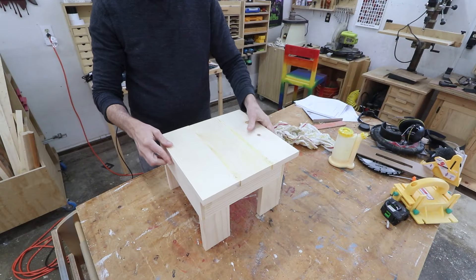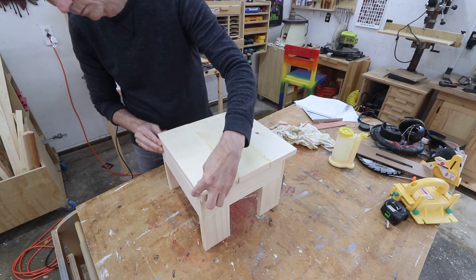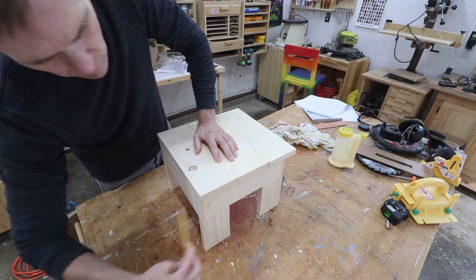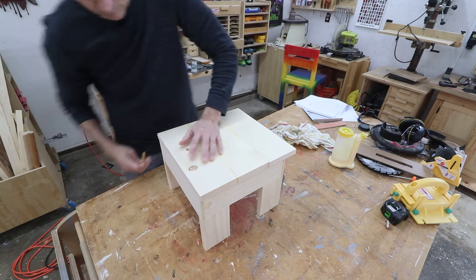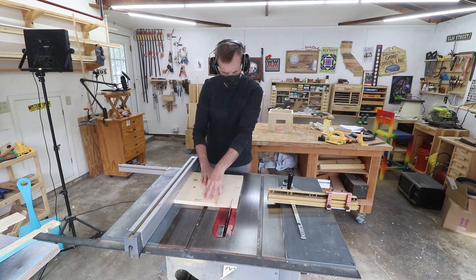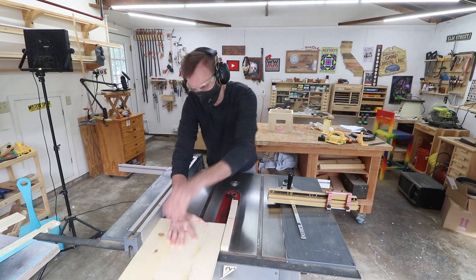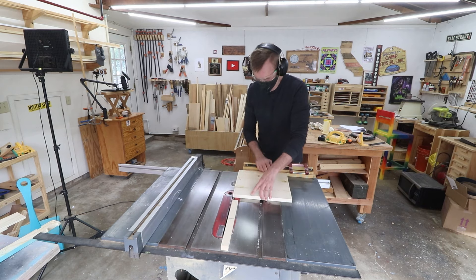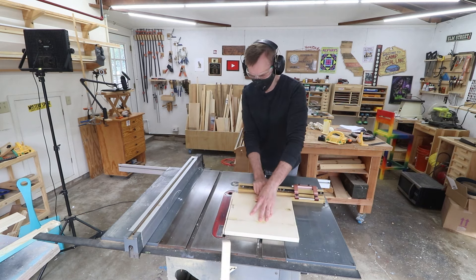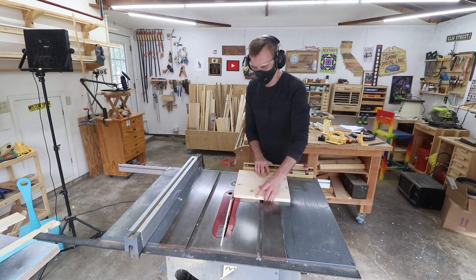I intentionally made this panel oversized so I could cut it down to an exact fit once it was glued up — I made a note of that in the plans. When squaring up a panel like this, cut one edge on the rip fence and then turn the panel to cut the adjacent side using the miter gauge. This makes sure it's square and that you're not repeating a parallelogram by just using the rip fence.